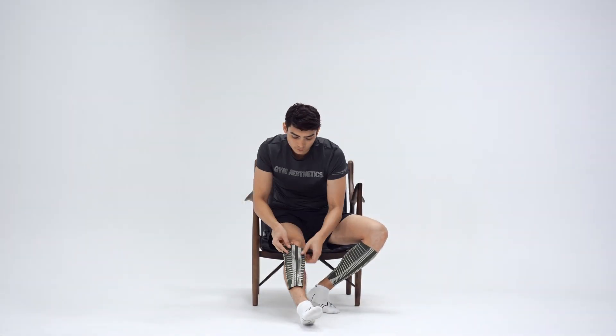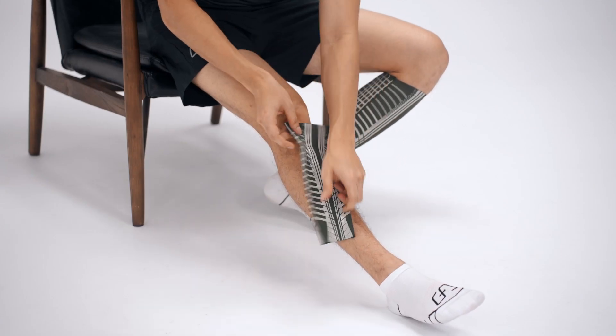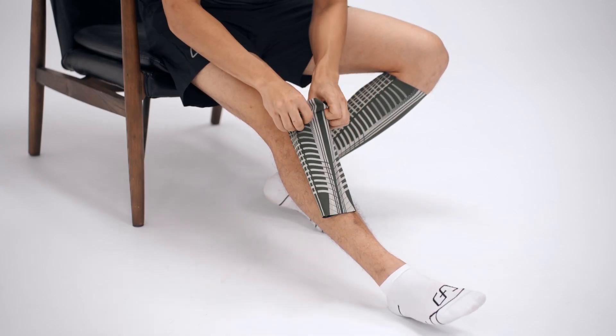How to wear the GA Compassion Calf Sleeve correctly? Measure the circumference of your calf according to the package instructions to choose the correct size.